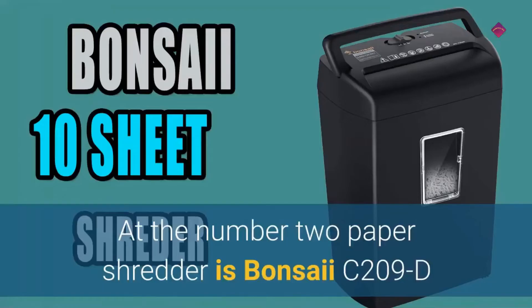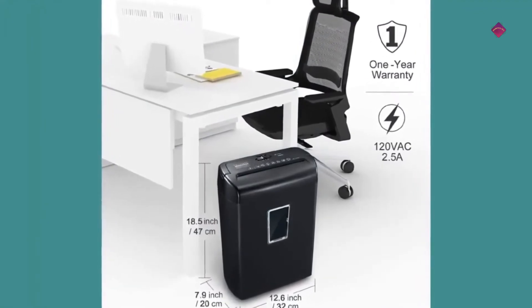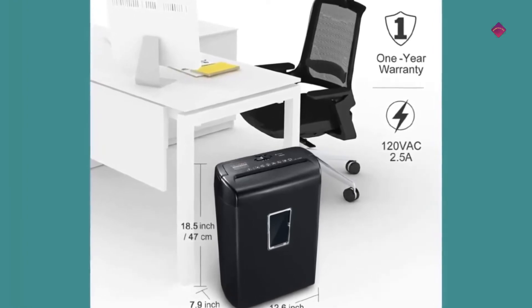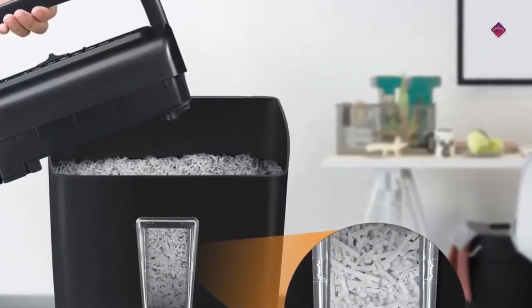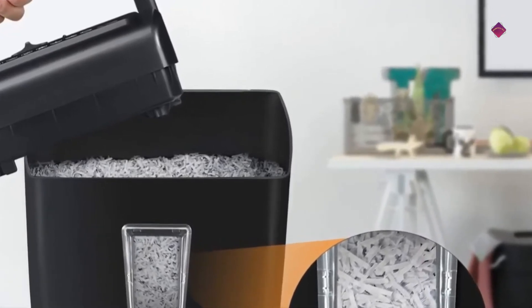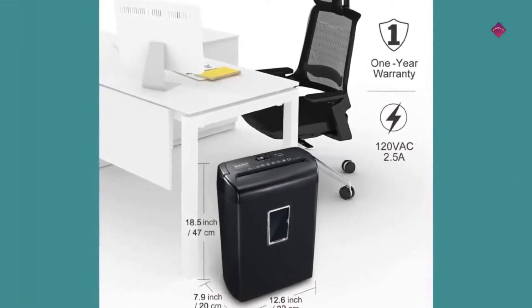At number two is the Bonsai C209-D crosscut paper shredder with 10 sheets of shredding capacity. It shreds paper into tiny pieces measuring 13/64 by 1 to 37/64 inches and destroys staples and credit cards as well. Easy operation with light indication, overheat and overload protection help you use the shredder without worrying and prolongs its lifetime.